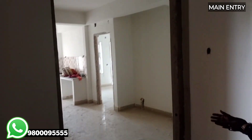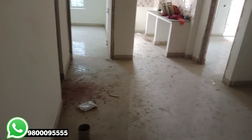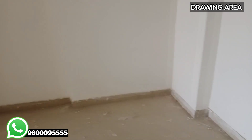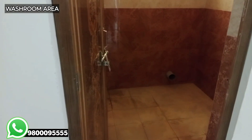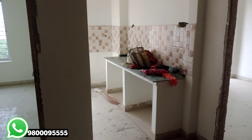This is our main entry. This is the main entry. The main entry leads to the bedroom. This is our main entry.